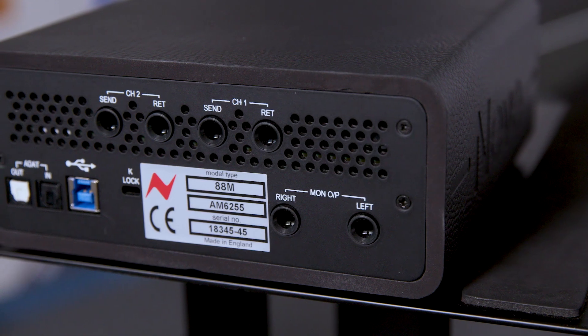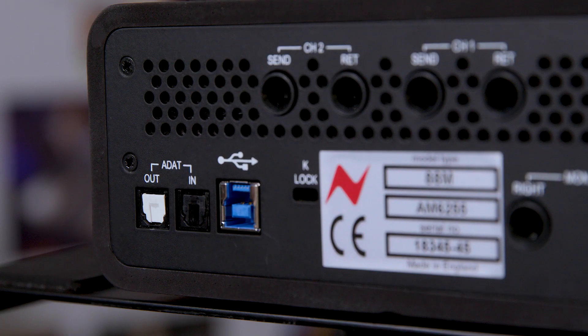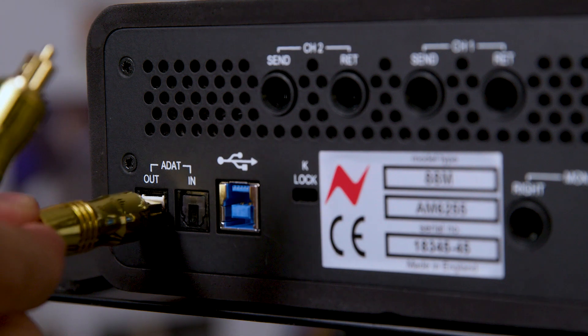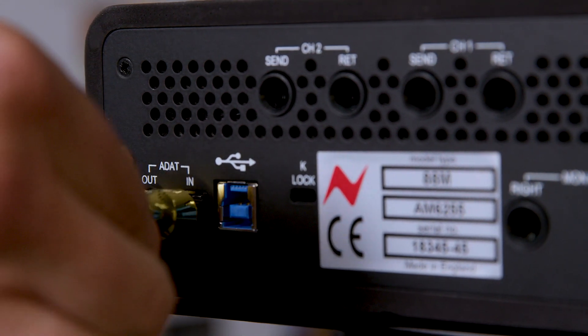On the back, I've noticed you've got ADATs. Yes, so we have two connections for ADAT expansion — ADAT input and ADAT output. So that's eight extra ins and eight extra outs. You can effectively expand the recording capability or the monitoring capability of the 8AM very easily via those connections.